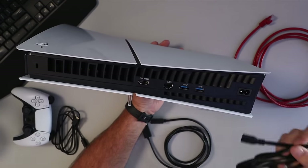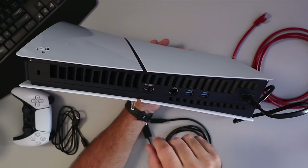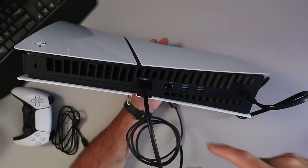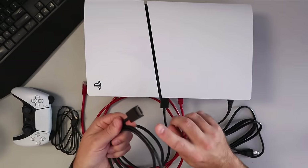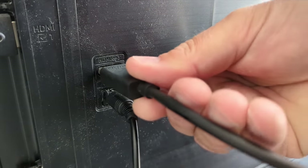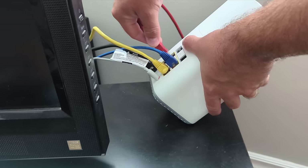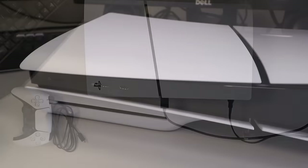First off, our power cable goes right here on the back — we'll plug that in. Our HDMI cable goes right here, plug that in. If you are using a wired internet connection with an Ethernet cable, that goes right here where it says LAN. Then the HDMI port gets plugged into the HDMI port on the back of your television, and your power plug gets plugged into your power bar or into the wall. If you're using the Ethernet connection, go ahead and plug that into your router, but we're doing this wirelessly today, so I'm going to go ahead and unplug that.